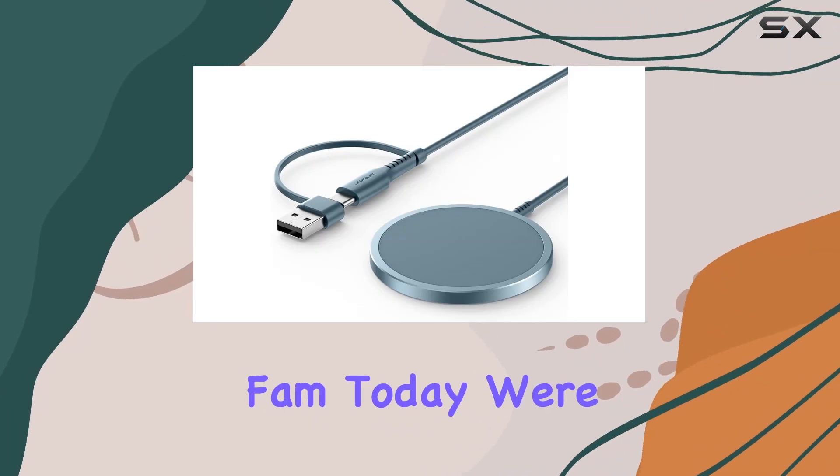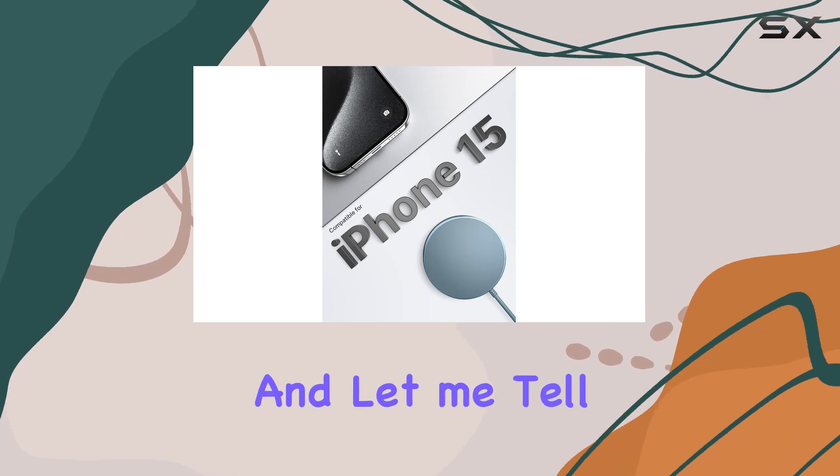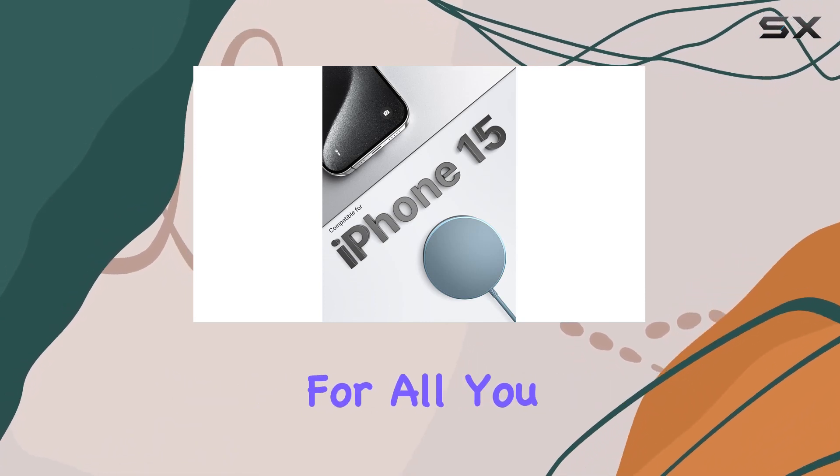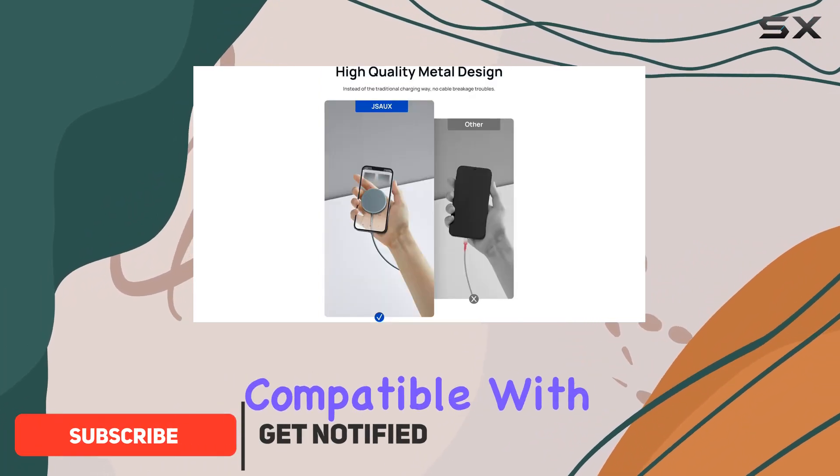Hey YouTube fam, today we're diving into the JSAUX Magnetic Wireless Charger, and let me tell you, it's a game changer for all you iPhone enthusiasts out there. This sleek and portable charging pad is not just compatible with